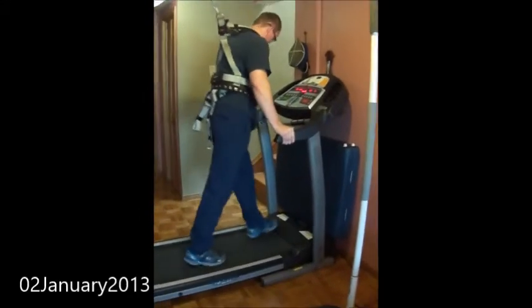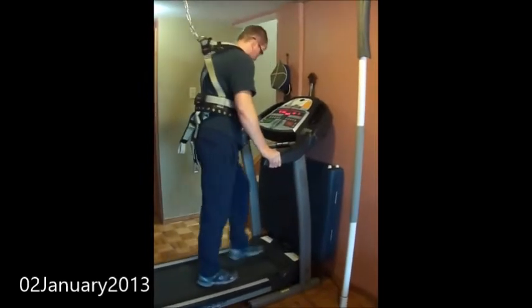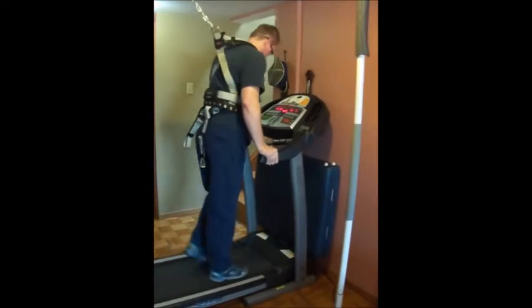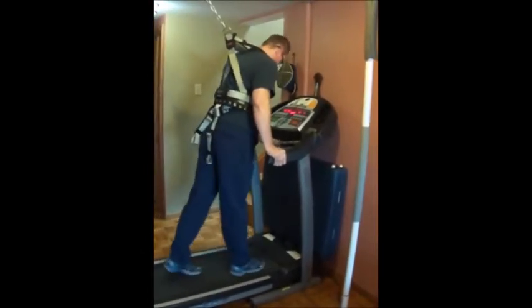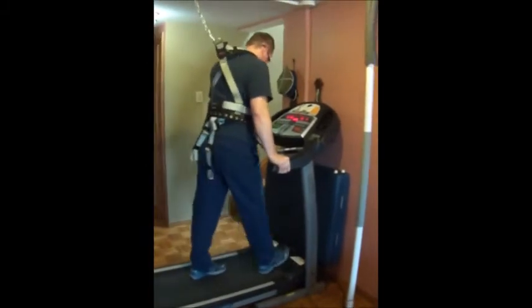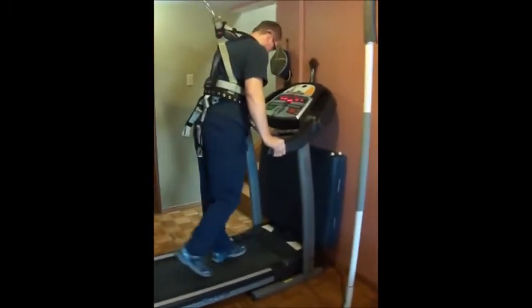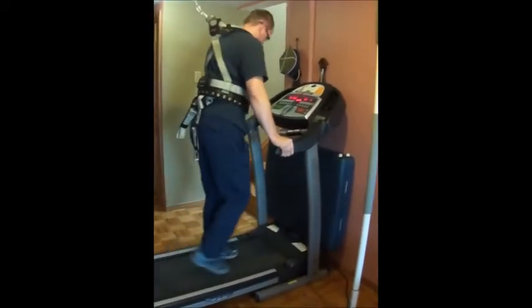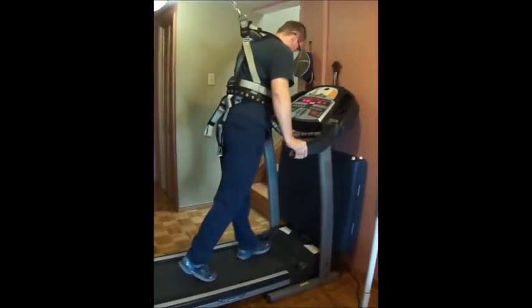Locking on a treadmill is the most effective way to actually retrieve your muscle memory for locking. No need to be discouraged — it's pretty terrible in the beginning, but it will only improve, so you're going to do this quite often.